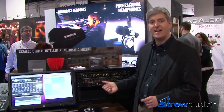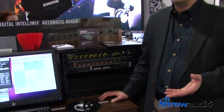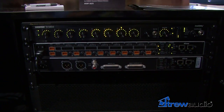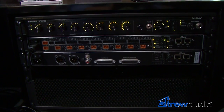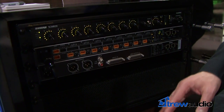Hi, it's Chris Lyons at Shure here at NAB, and we're talking about the new SCM820 Digital Automatic Intellimix Mixer. Automatic mixers are often used in conference rooms and other applications where there's nobody around to actively mix audio, but the SCM820 also makes a great solution for broadcast applications such as a game show or a panel discussion show where the conversation is moving too quickly for a sound engineer to follow.